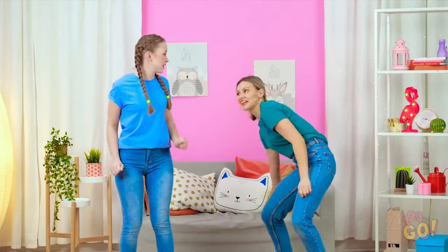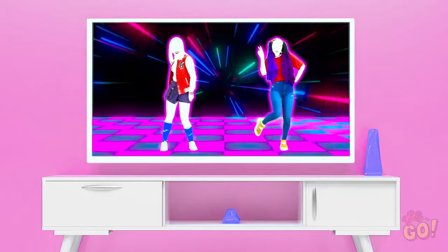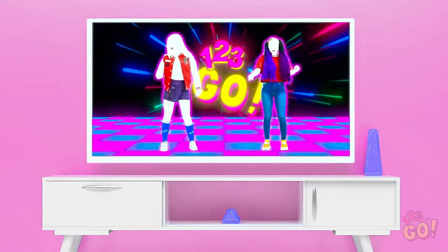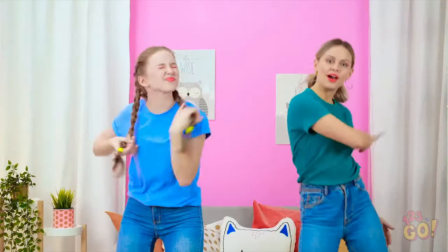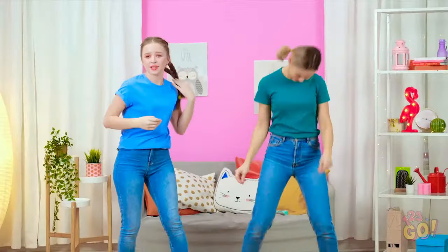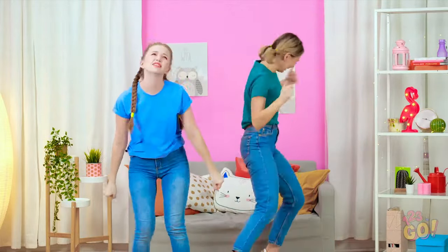Why go to the gym when you can work out at home? Ready to do this, girls? One, two, three, go! Feel the burn! It shouldn't burn that bad! Work through the pain! Yikes! These braids will be the death of me! That's it, I give up! These braids keep whipping me in the face!